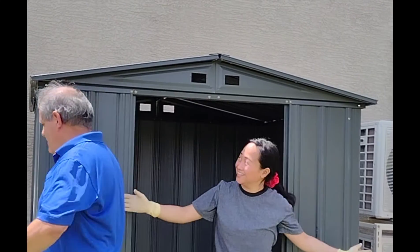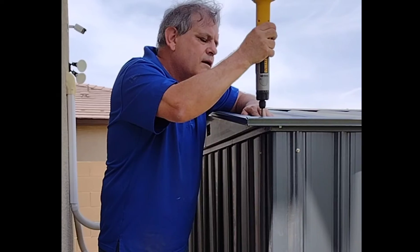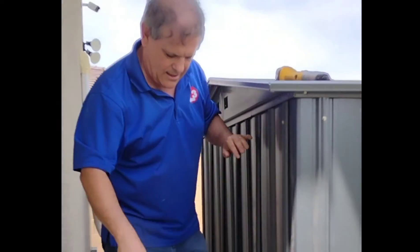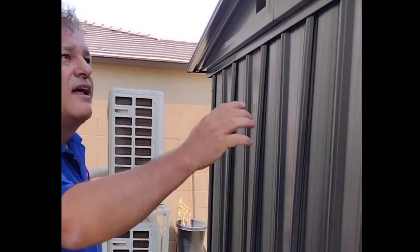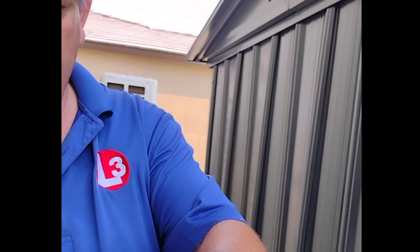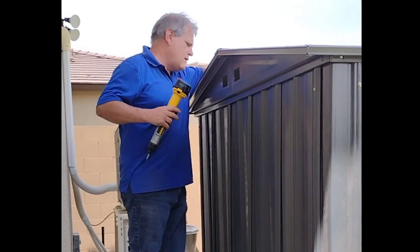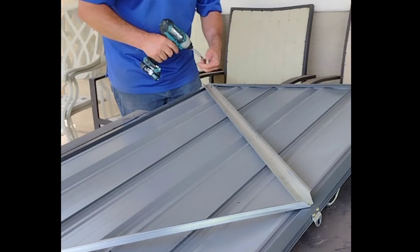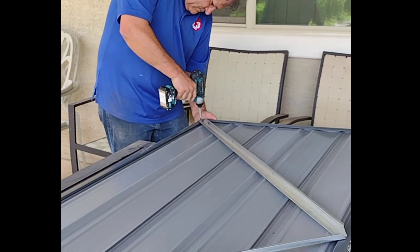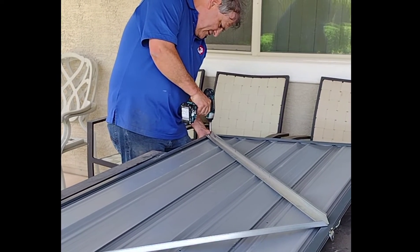Yay! Now you guys, the shed. This is the door — the last piece that we're going to attach to the shed. This is the owner. Happy na yun si Arlin. Happy to hire you! Come on.